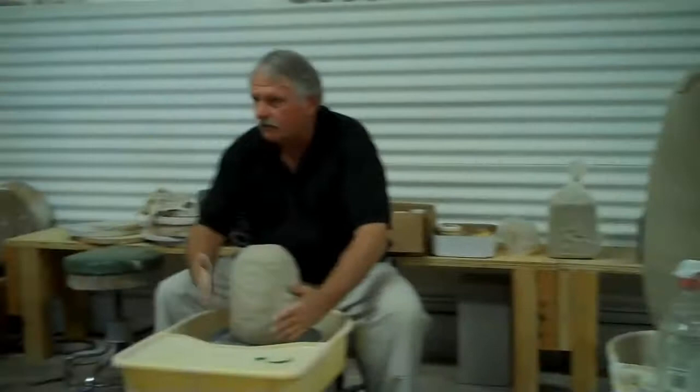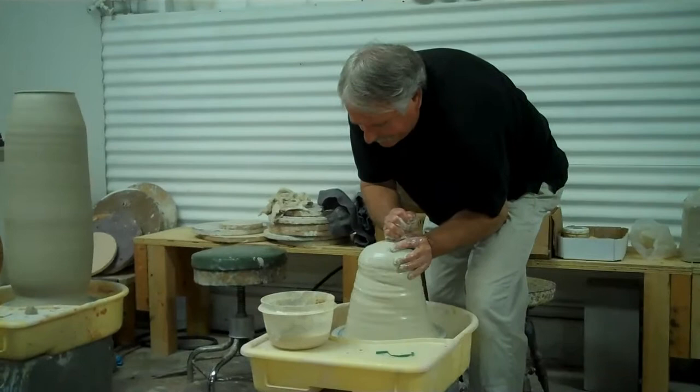And I thought, I've got to start getting rid of these, so I started selling them. It's easier out of the bag, though.